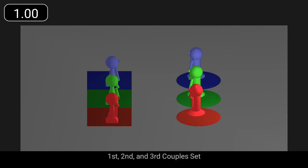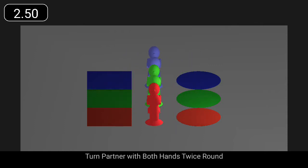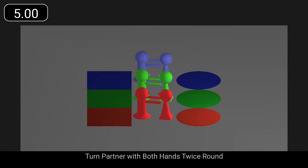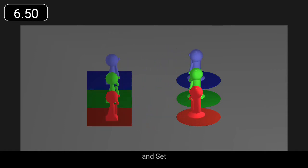First, second, and third couples set, turn partner with both hands twice round, and set.